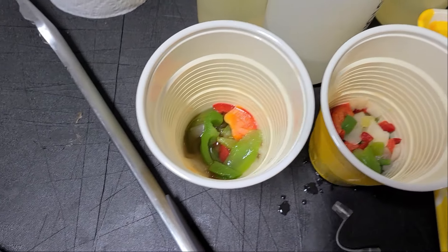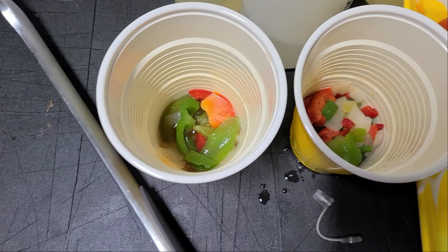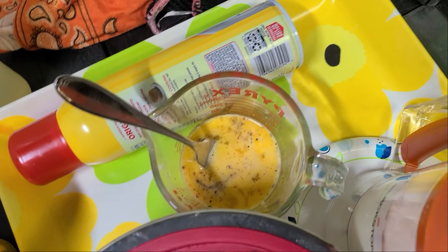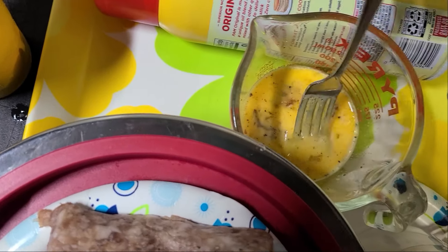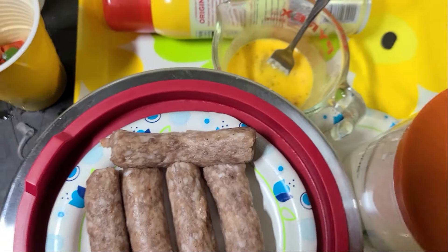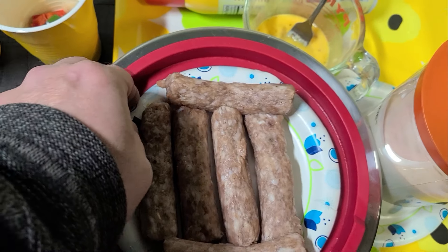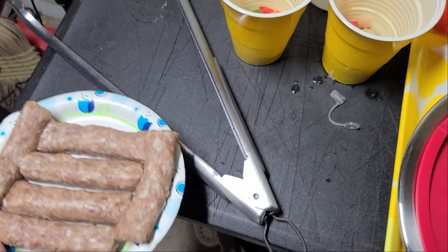We've got some prepped diced onions and peppers, previously frozen, now ready to go on the griddle. We've got our egg ready to go, which has garlic, pepper, and some busted-up bacon that came off the Blackstone several days ago. And we've got our breakfast sausage from Steamy Farms, which is going to be amazing.